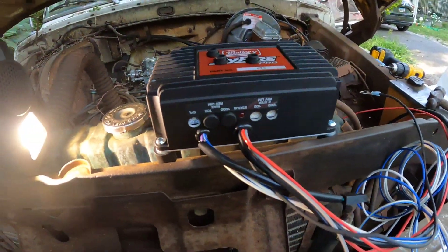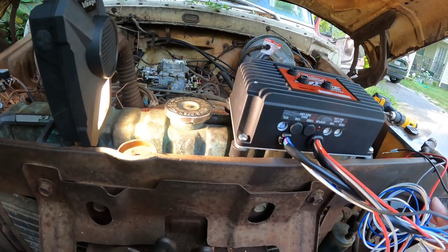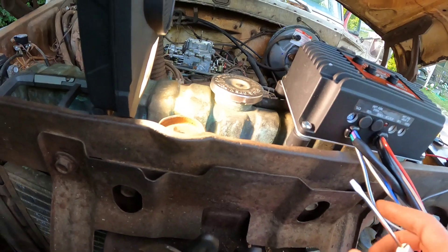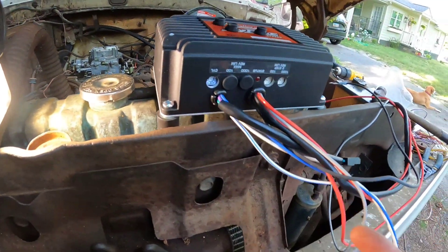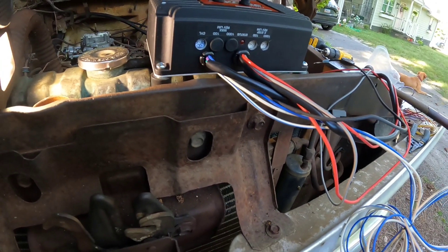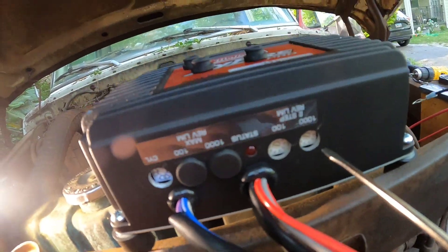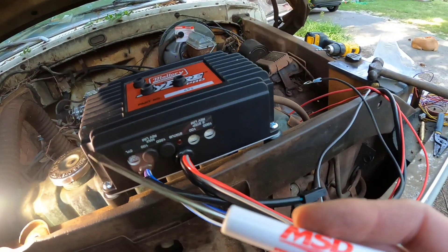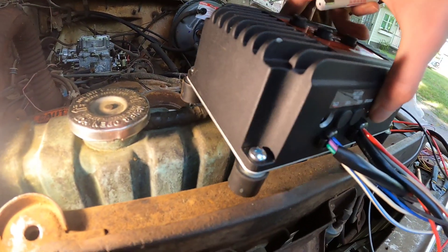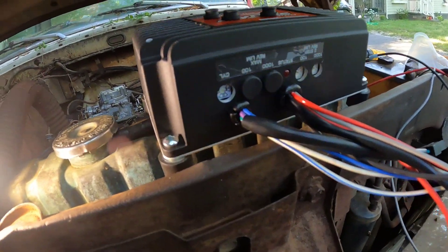Now we need to make sure everything's set up right. For this setup, we're not gonna be using the blue, blue-white, or white wires because those are for a two-step if you want to put something like that in your vehicle. Here's how you set the rev limiter: if you buy a new one, it comes with these little screwdrivers and these little rubber things, which you'll want to install to help stop vibrations from the motor and make sure the box lasts a long time.